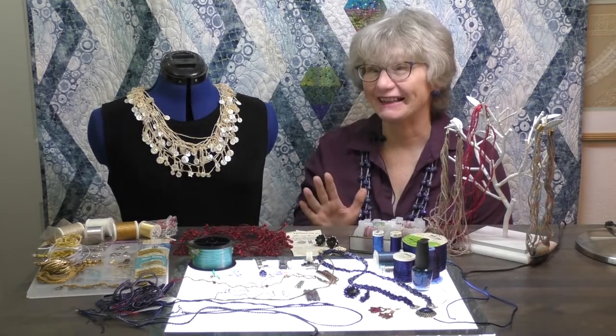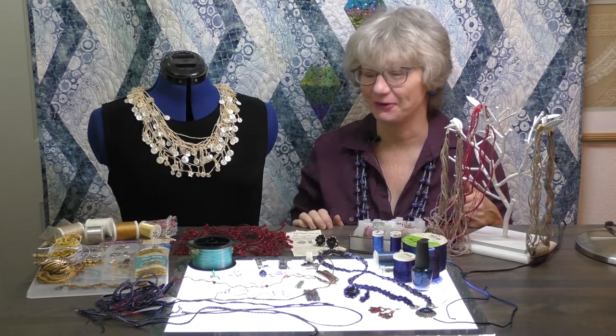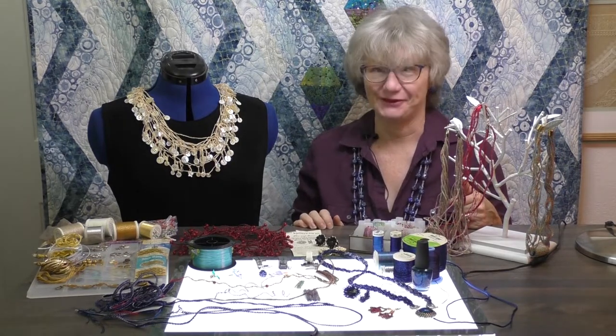What's the most fun you're legally allowed to have with thread? Making jewelry on your Baby Lock serger, of course. I'm Kathy, this is Sewing Tech Talk, and we're going to have some fun today.